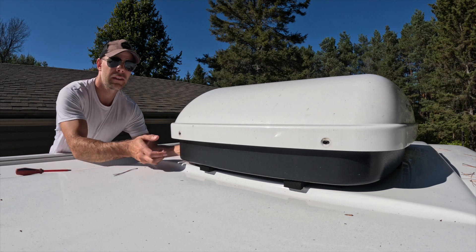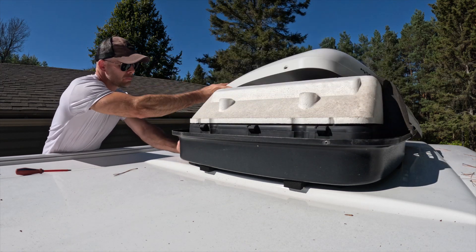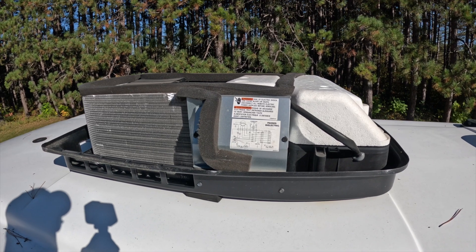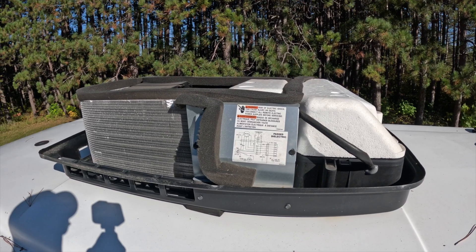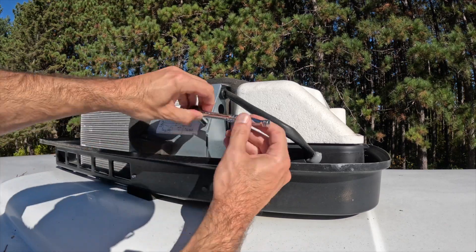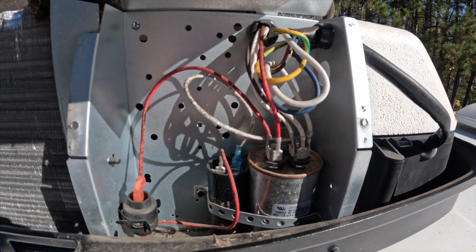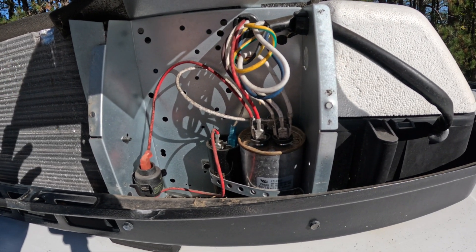We're going to slide the cover off and see what we're working with. Next, we're going to take the cover off the electrical box to expose the various capacitors and wiring, which we're going to need to tie into for the new soft start. Inside here you can see the various capacitors that we're going to be working with.